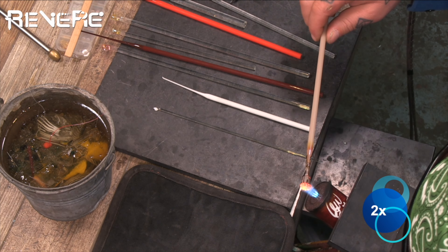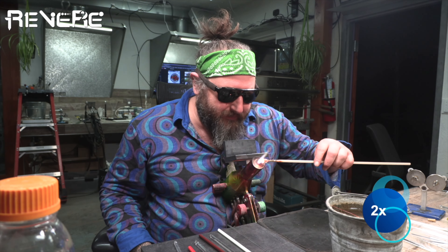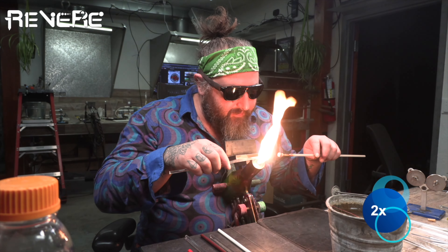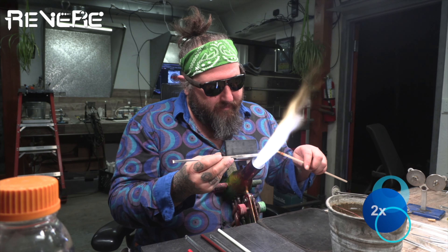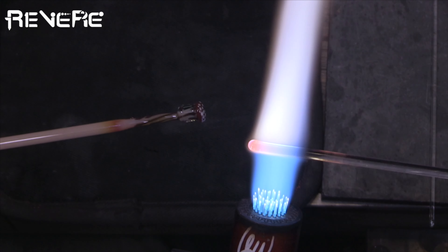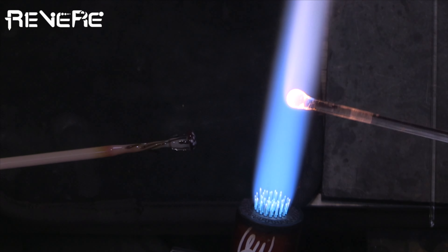I'm applying dots to the edges and filling in any spaces where I think I could fit one more. You want to be careful not to hit the dots together — that won't create a good look. I'm slowly melting them in using a soft flame, making sure the dots don't bubble or boil by using a soft flame with a little bit more propane in it.